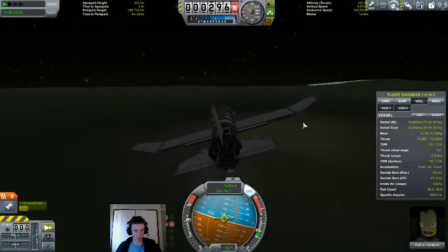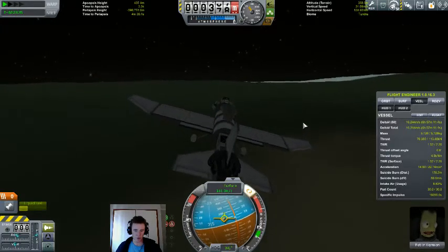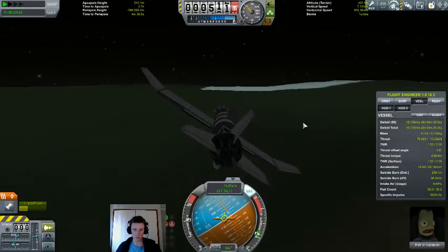Trouble is, I will not have nearly enough fuel to get back to the KSC. So once we get to the poles, I think I'll just recover the plane there.